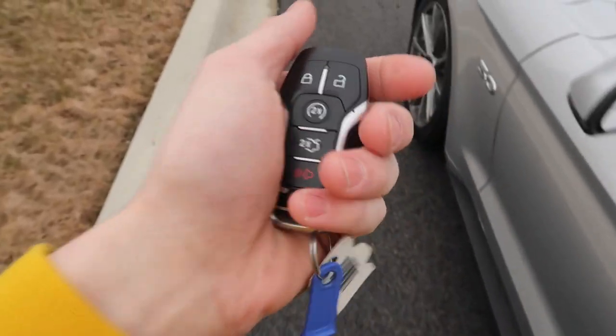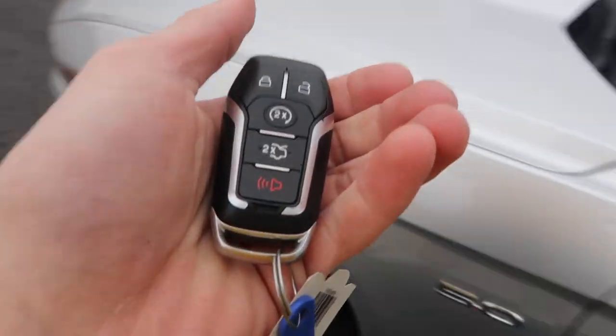Today's video I am showing you guys five things you probably didn't know about your Mustang. If you have a 2015 and up Mustang, you have keyless entry and you have remote start, which means with the key in your pocket you can lock and unlock your car.